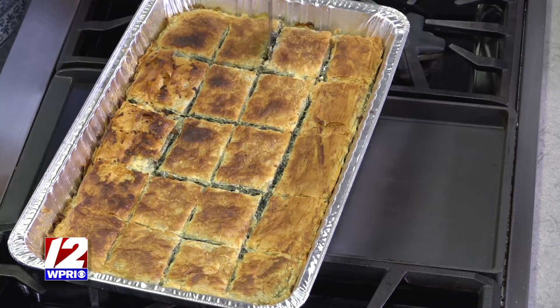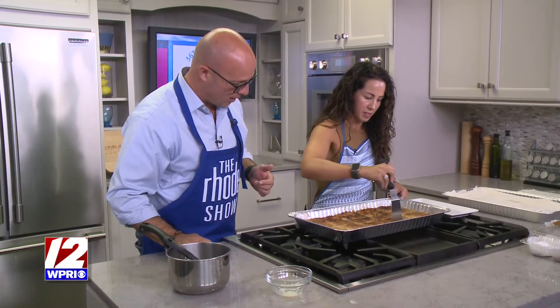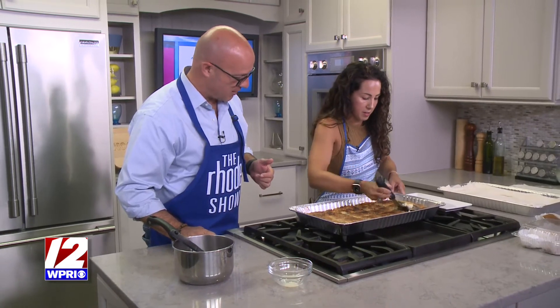Don't forget — the Cranston Greek Festival happens this weekend starting on Friday. We're going to be there live on Friday morning as well to show you all the other things that are going on.